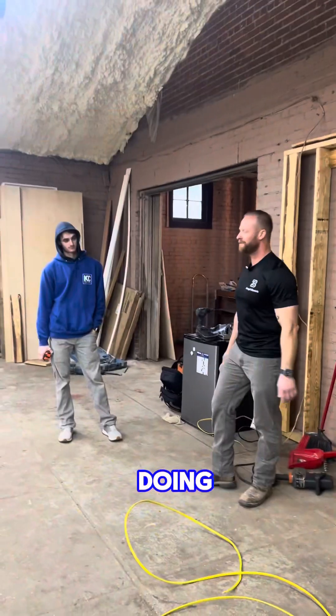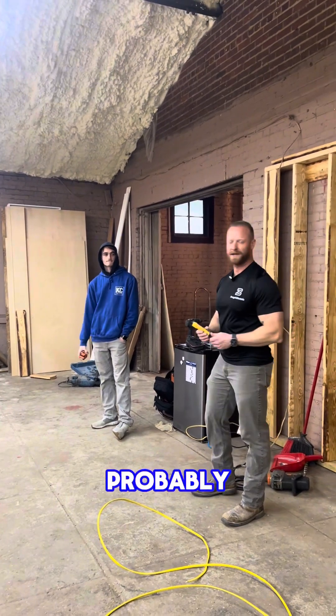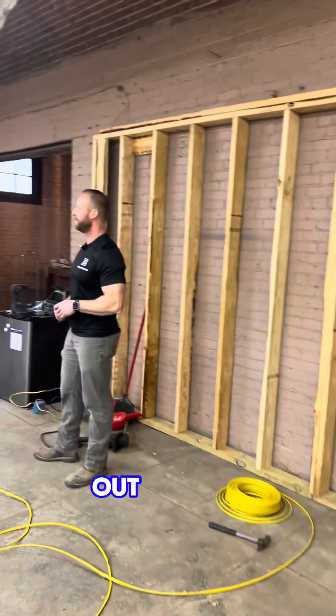I'm Andy Bengel, owner of Bengel Electric. I've been doing electrical work for 27 years, and in construction for more than that, probably 30 years. I just wanted to give a demonstration on basic electrical work for stuff that a lot of you are seeing out in the field.